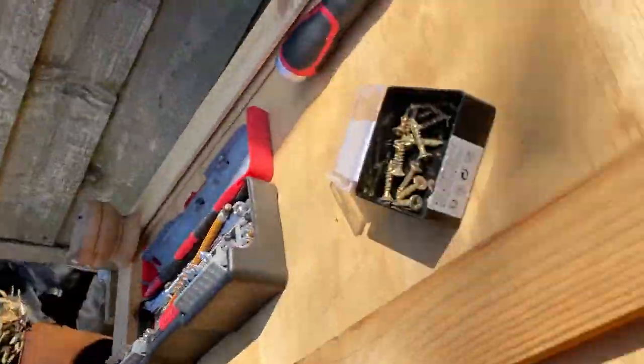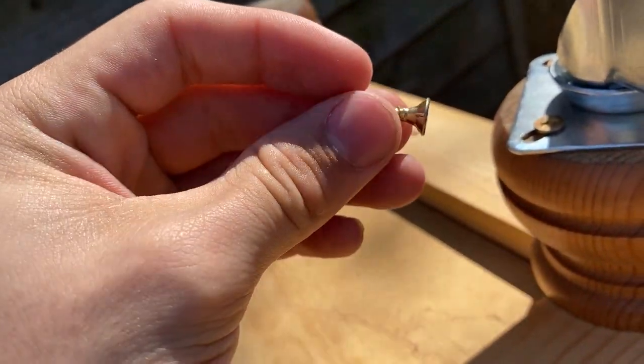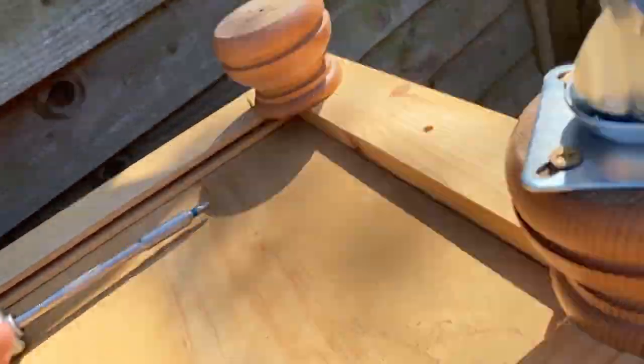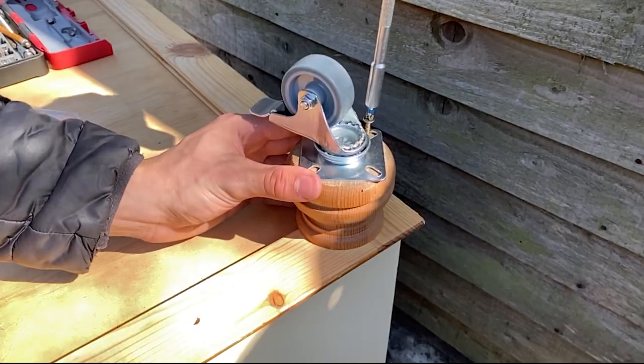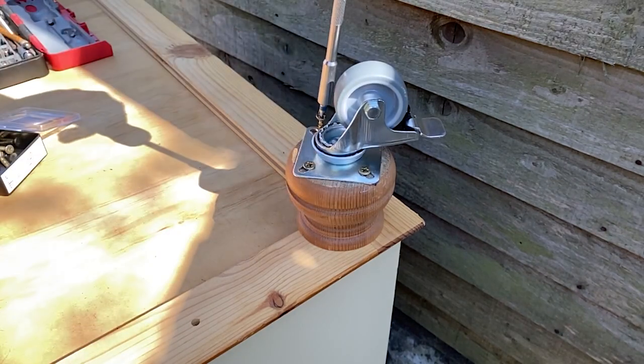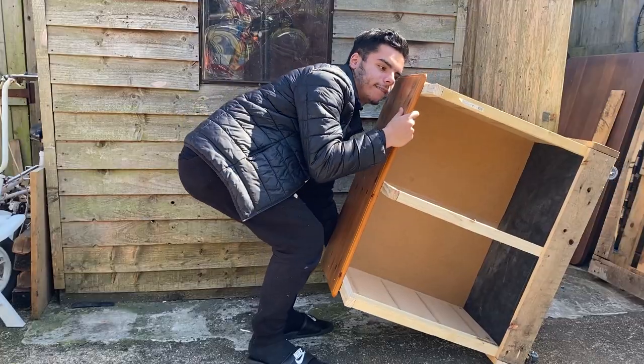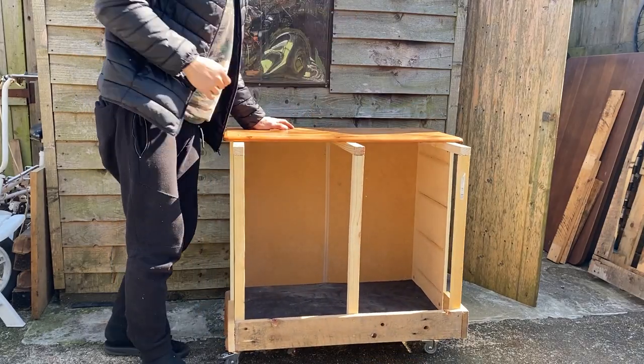We've done the first wheel — it's pretty solid and spins freely. The screws are thick so they hold well, though the size will vary depending on the type of wheel you get. Now we do the same for all three remaining wheels, then flip it over and check how it looks.